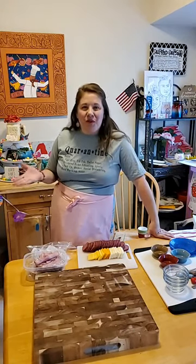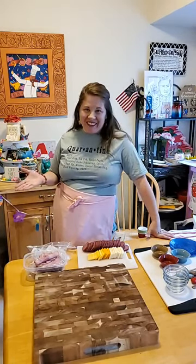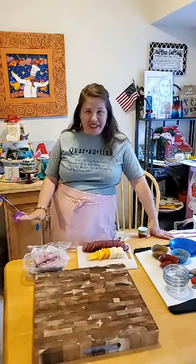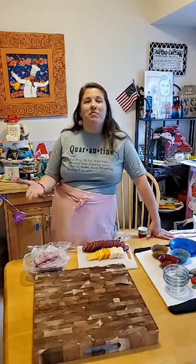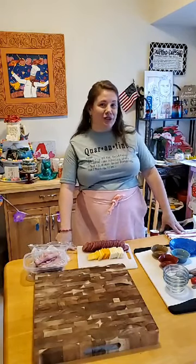Hi everyone! Welcome to our first live class. This is a virtual quarantine charcuterie board class and we are going to have some fun tonight. My name is Nicole and I am the creator and writer at For the Love of Food blog. I started this blog nine years ago and I have turned it into a full-time job now and I love doing it from home.